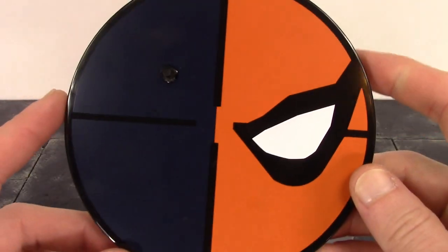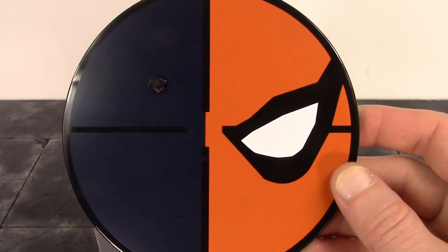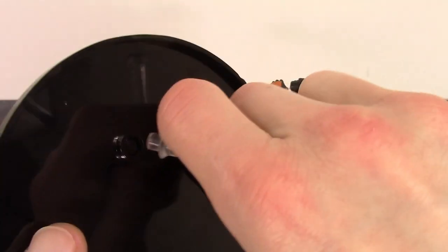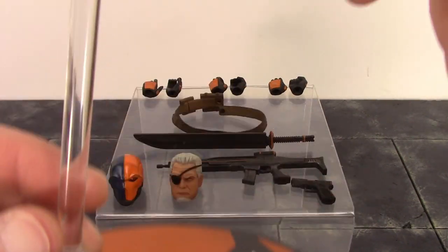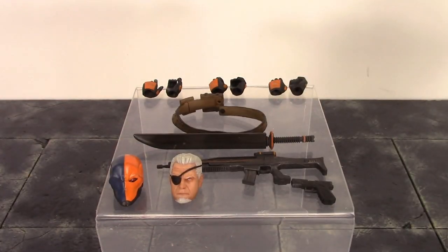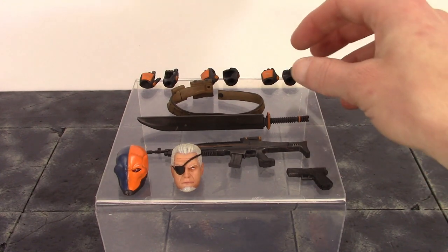Of course we get the Mezco stand, and they always have the most badass stands. I love the Deathstroke logo paint work on it. There's a peg in case you'd like to peg the figure on the base, and you can also use the stand arm — it swivels at the bottom, hinges at the bottom, hinges at the middle, hinges at the top, swivels at the clamp, and also hinges at the clamp. Finally, we get six interchangeable hands. I do wish they included a few more — like a pair of open hands and a pair of trigger finger hands — we only get one right trigger finger hand.